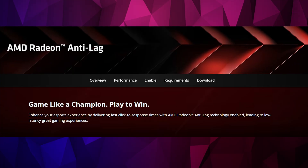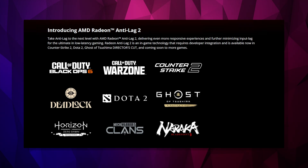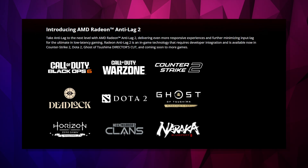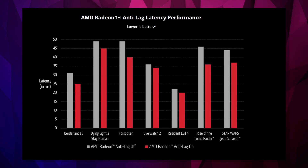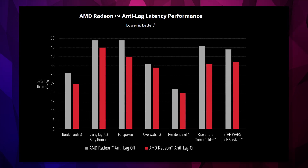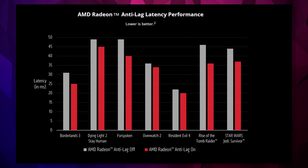Upscaling and frame generation can improve your visuals quite dramatically but also introduce latency, which as we all know is a gamer's worst nightmare. Thankfully, AMD Radeon Anti-Lag 2 is an in-game technology available now in games like Counter-Strike 2, Dota 2, Ghost of Tsushima, Call of Duty, Horizon Zero Dawn Remastered, and many more. It reduces latency by around 5 to 10 milliseconds in most cases and helps make your games feel much more responsive even with all those FPS-improving technologies turned on.